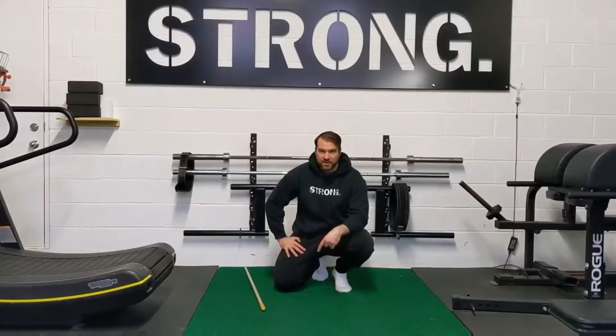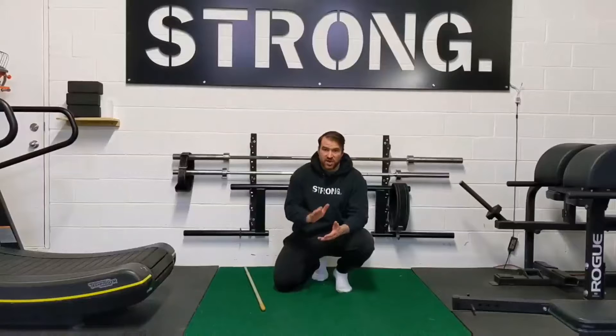How's it going guys? Dr. Alex St-Pierre here. Today I'm going to be showing you the tall kneeling diagonal stab.